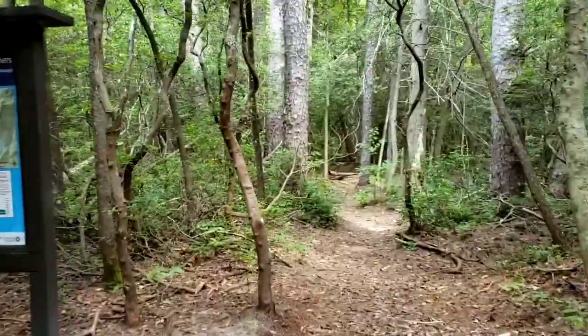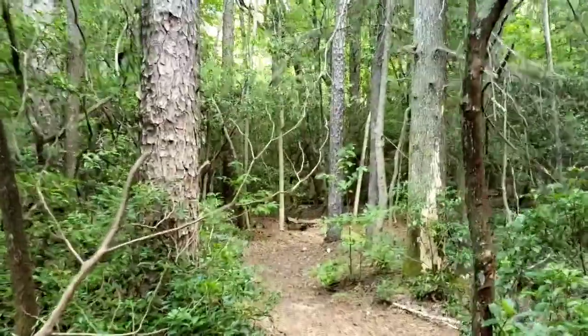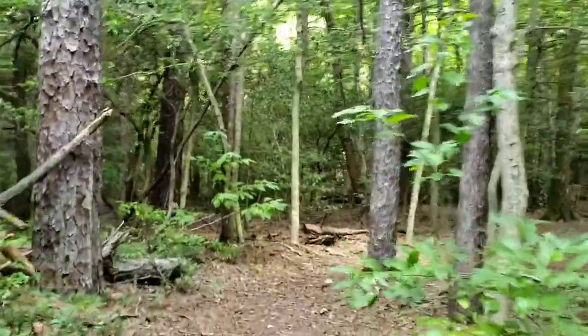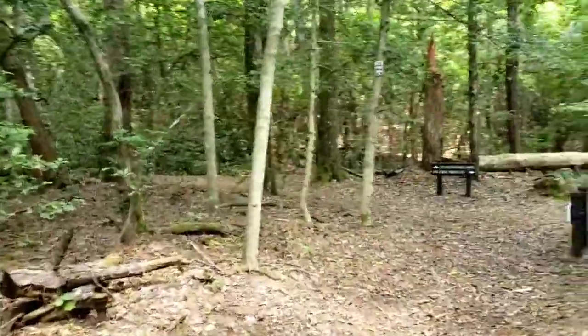Woo, back to the start of Round Top! Coming up soon it's going to be the junction where we split off from the foothills. Only one mile left. Yep, there it is! Woohoo!